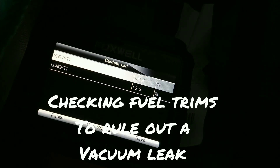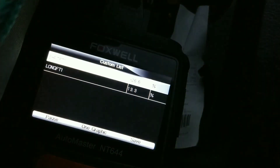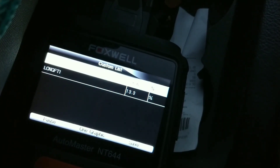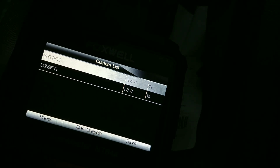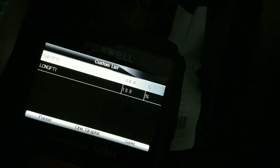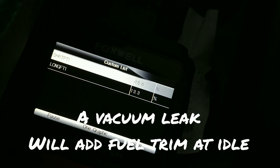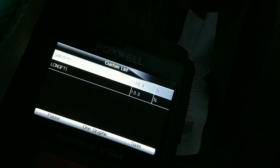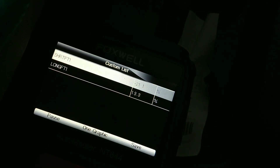This is the short-term fuel trims next morning with a cold engine. Long-term 13, short-term minus 22. So it's taking away more fuel than it's expecting. If I raise the revs, it's taking away 18, 19, 32. It doesn't show any signs of a vacuum leak — a vacuum leak would be adding a lot of fuel, not taking it away. But if I take the minus 15 from the 13, you'd be about close to zero anyway.